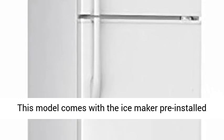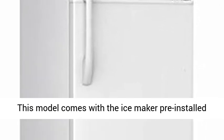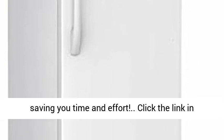Ice Maker installed — skip the installation. This model comes with the Ice Maker pre-installed, saving you time and effort. Click the link in the description to get this product today at the best price.